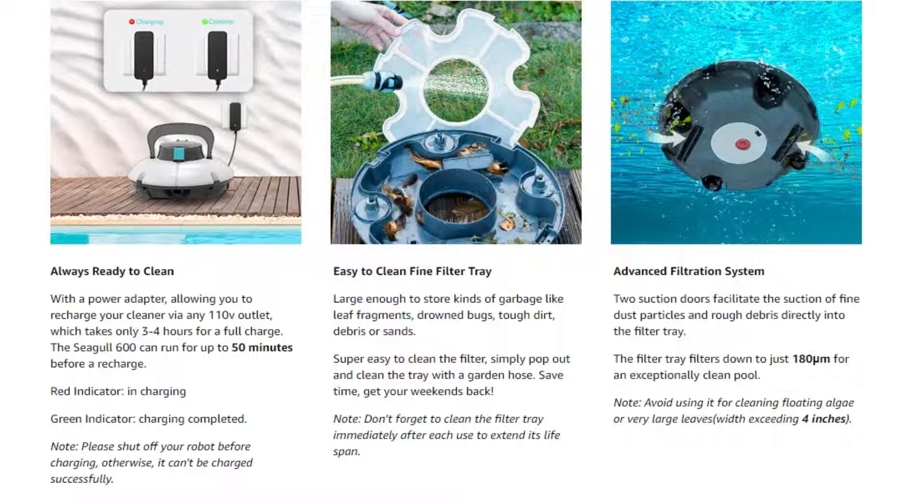It is self-parking, easy to use and clean. When the robot's work is finished, simply remove the cover and rinse the filter.